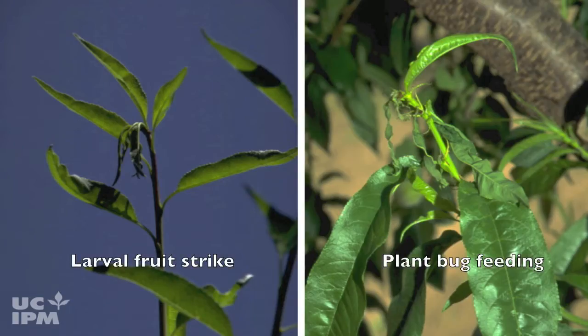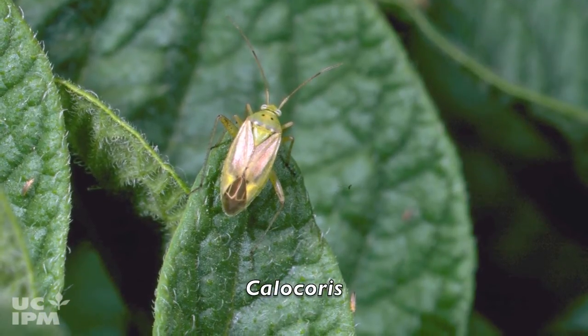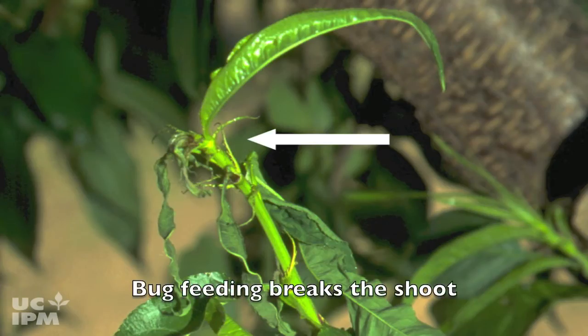Don't confuse plant bug feeding damage with moth larval shoot strikes. Plant bugs like Calicoris do not tunnel into the shoot, but their feeding breaks the shoot so that the tip droops, especially inside the tree canopy. Do not count these strikes.